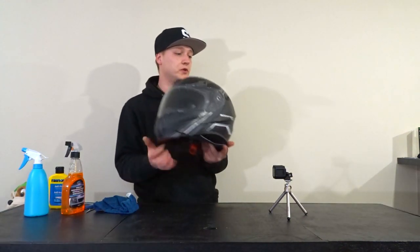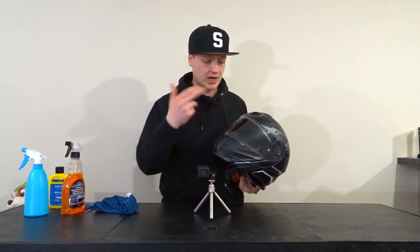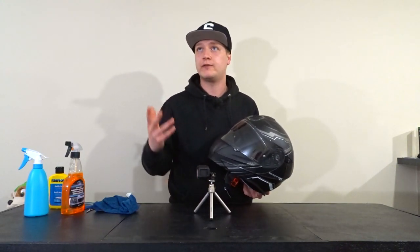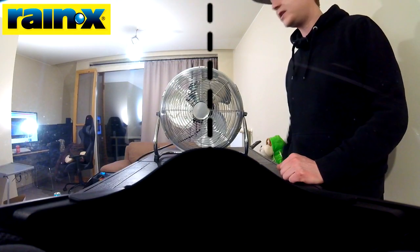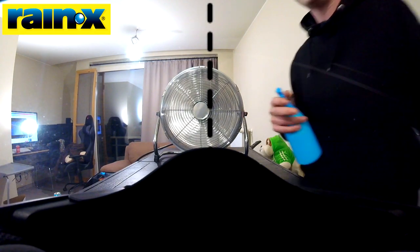To test this out I'm gonna place the helmet right here and put in the GoPro so you can see the view from inside the helmet. I'm gonna put my fan right here to blow air for some wind turbulence, and then I'm gonna spray water on the helmet and see what the results are. Let's get the GoPro in place, put the helmet on top, and get the fan going. Okay, it is testing time — full speed on the fan. Here comes the rain.